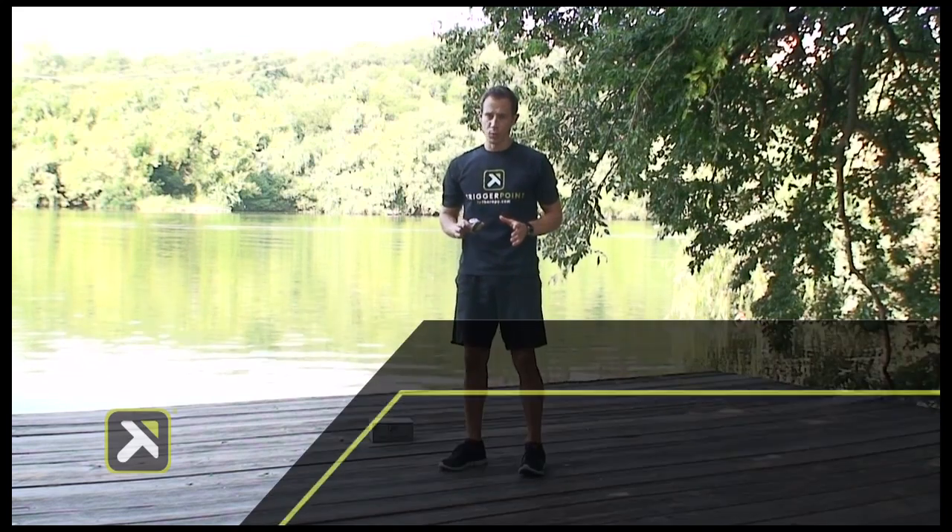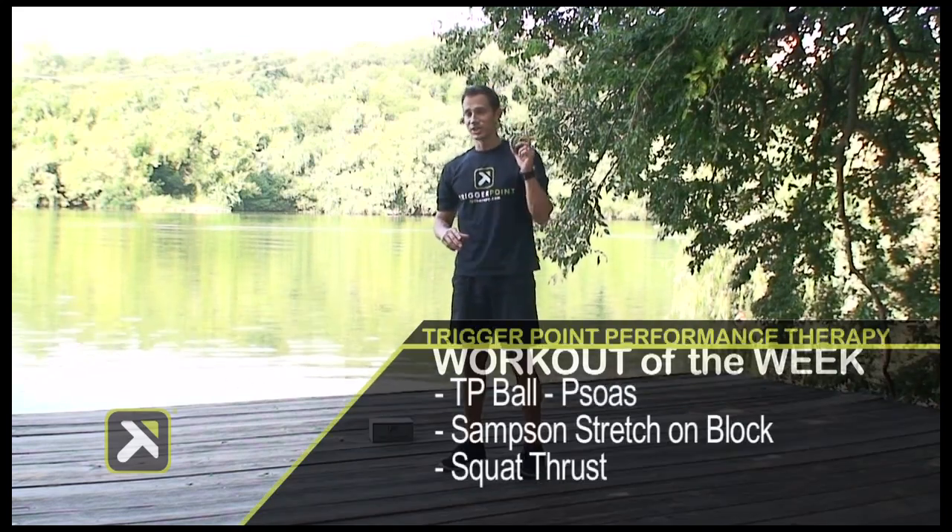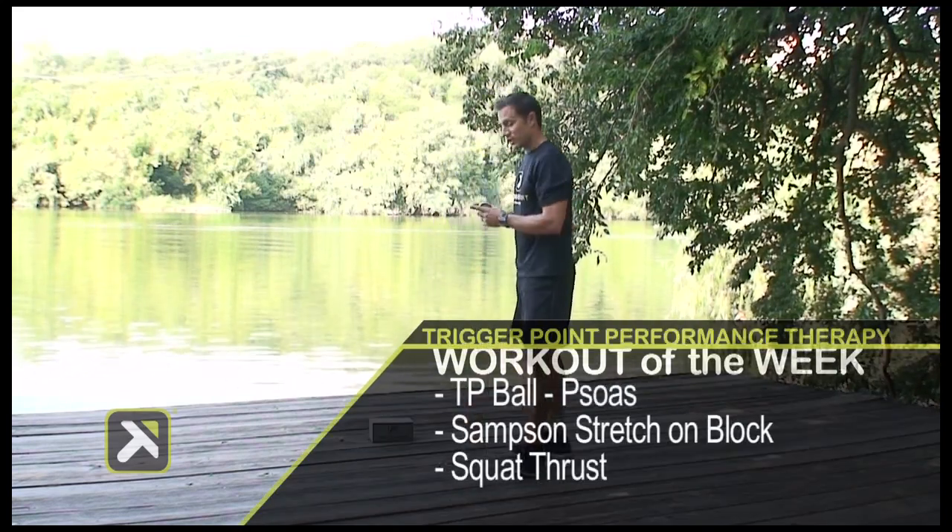For today's workout of the week from Trigger Point Performance Therapy, you're going to need your TP Massage Ball and your Baller Block.